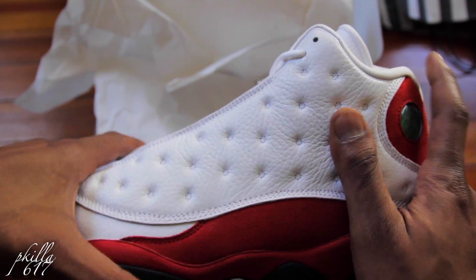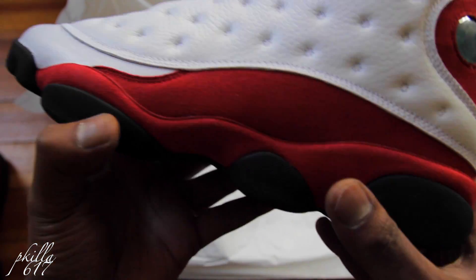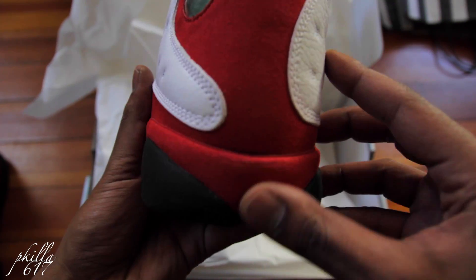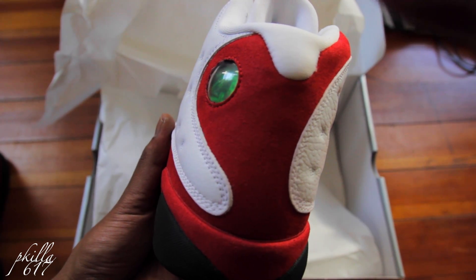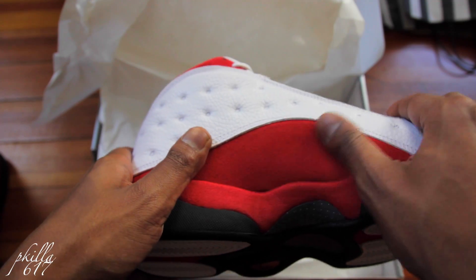Nice plush white leather and your suede. Can't wait for the Breads to come out. Here's the cherry red suede.